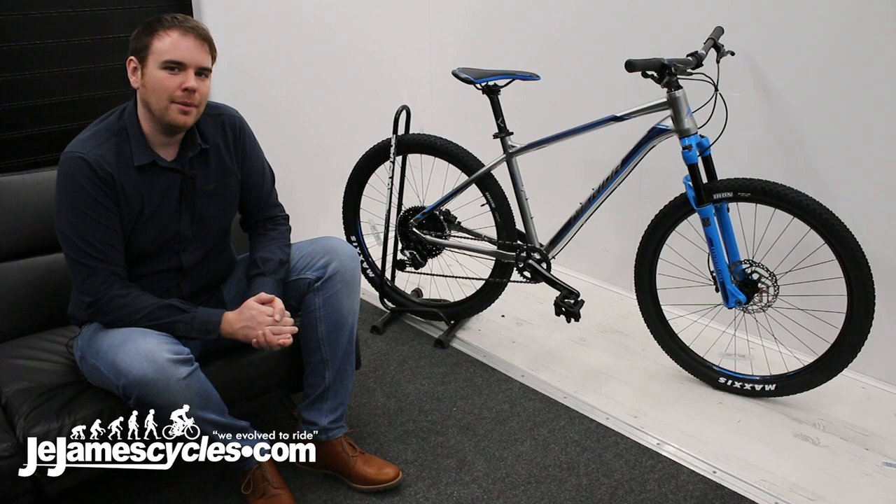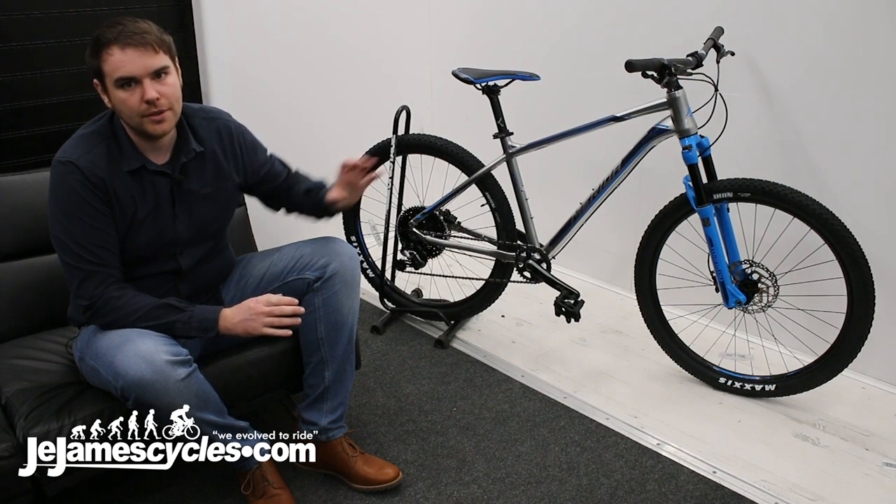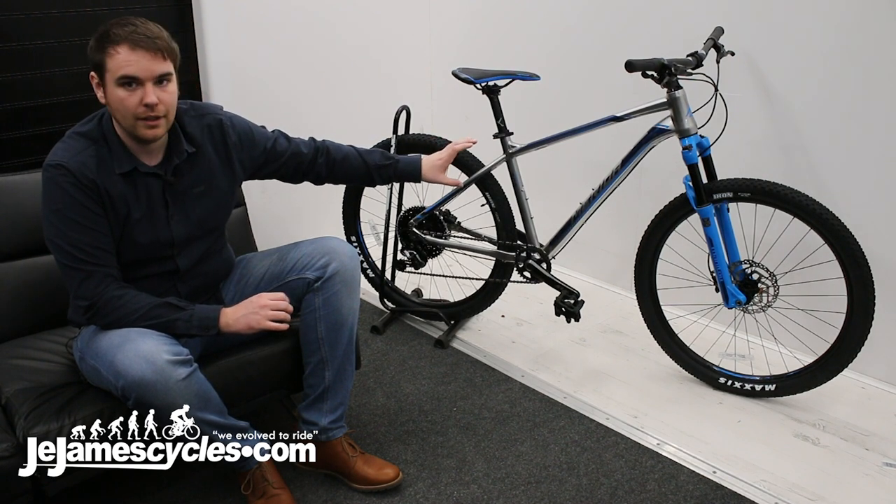Hi, I'm Sam. I'm here on behalf of JJM Cycles and today we'll be talking about this — it's the Merida Big 7 600.